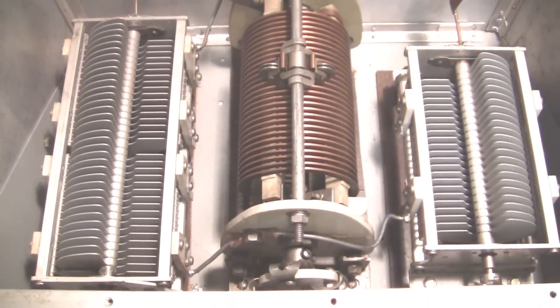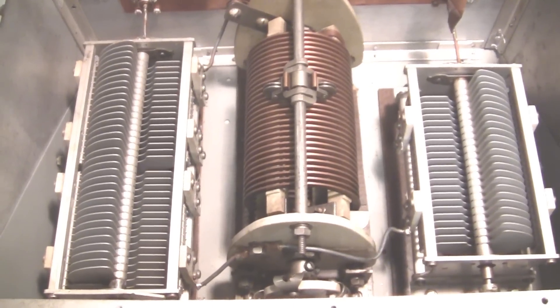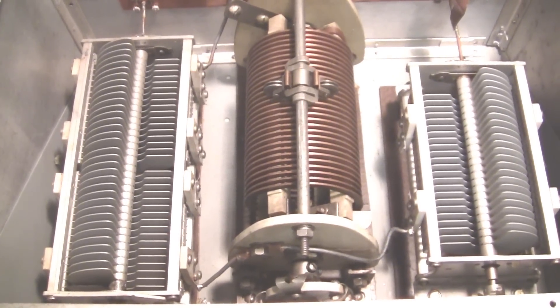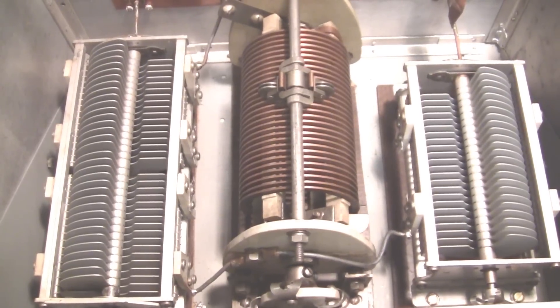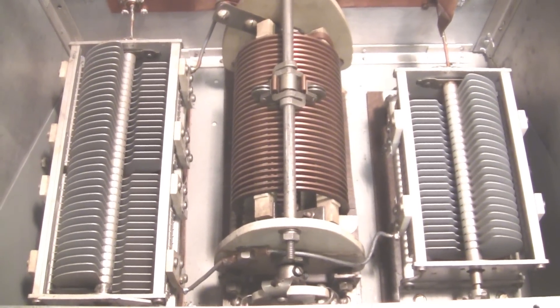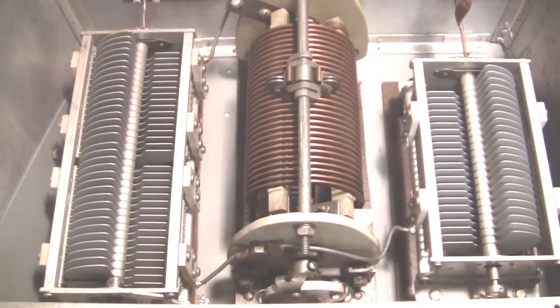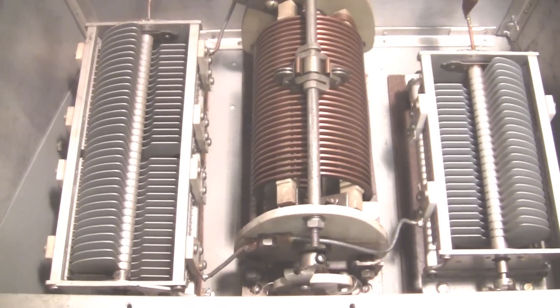If you like heavy-duty components, you'll like the looks of the inside of this T-tuner built by W4KQD, about 65 years ago.